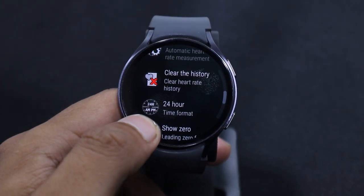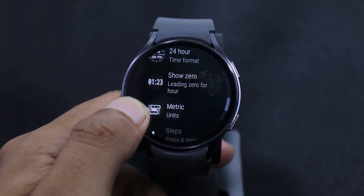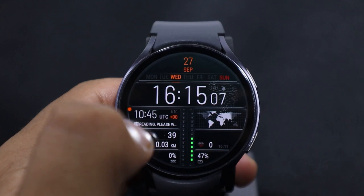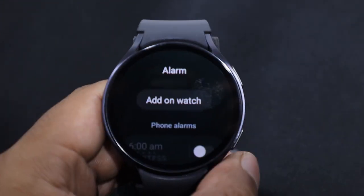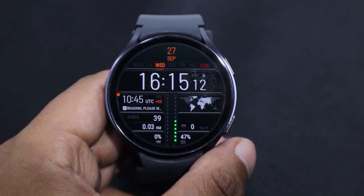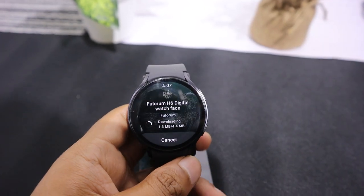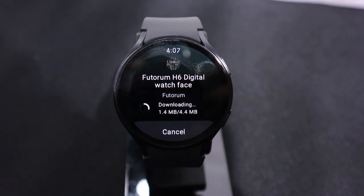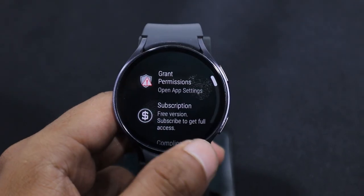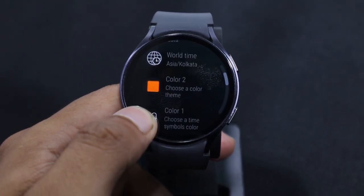You can personalize this watch face by adding your own complications. Just above the seconds, there is an alarm available — tap on it for instant access. You can set other apps according to your preference on the watch face. You can directly install this watch face from the Play Store. The free version provides many features. Once you set it as your watch face, you can customize its settings according to your preferences.